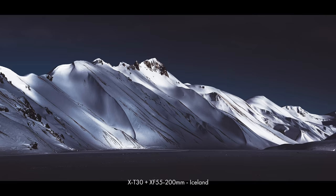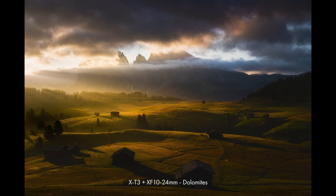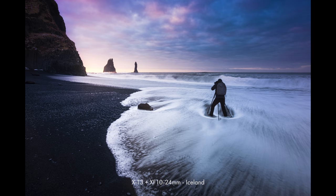I'm not really a pixel peeper. I don't tend to zoom into all my images to see if I'm getting maximum resolution. I'm far more interested in what a camera can do for me in the field and how it can help me achieve creative results — that's really the reason why I switched from full-frame to the Fuji system in the first place.